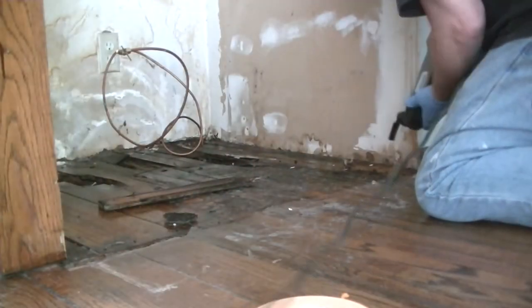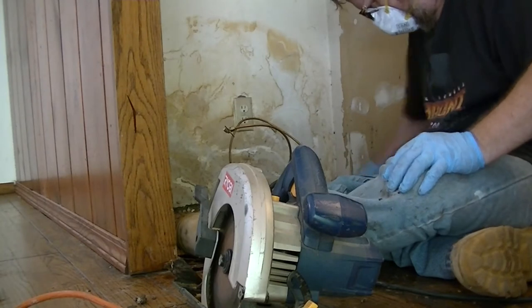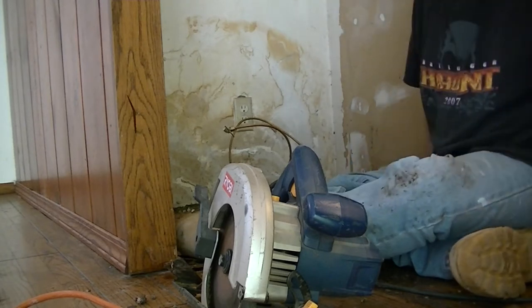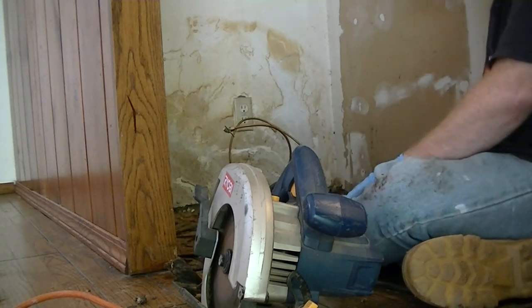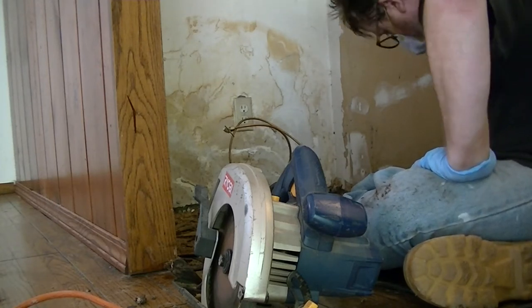I wanted to make sure it was good and wet so I'll let that sit for a while. I've gotten down to the substrate, which is terrible. I see concrete on one side so I think that's where the house actually ended - this may be the original wall. I actually found something solid underneath: there's a piece of plywood on top of the original substrate which looks to be in pretty good shape except it's wet.